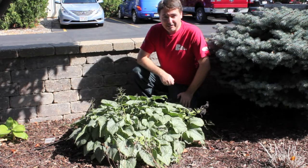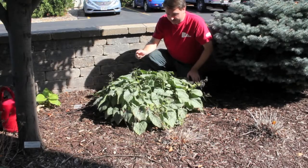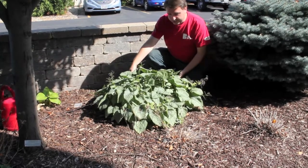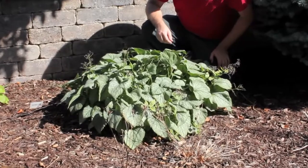Hi, this is Matt with The Brews Company, and today we're going to be dividing perennials. We're going to be dividing this Jack Frost perennial. It's a lovely shade plant. It's a little bit overgrown, so we're going to dig it up and split it up.